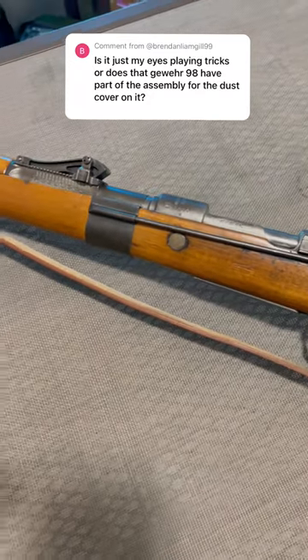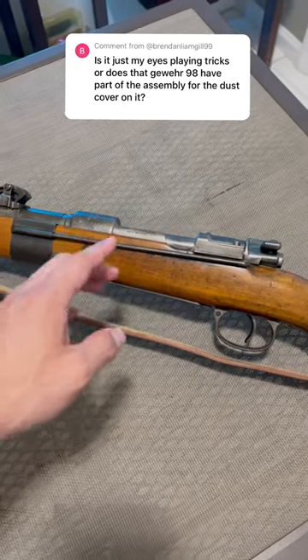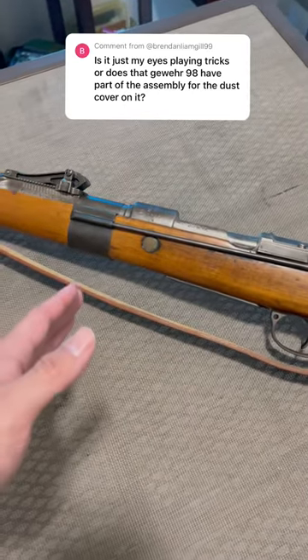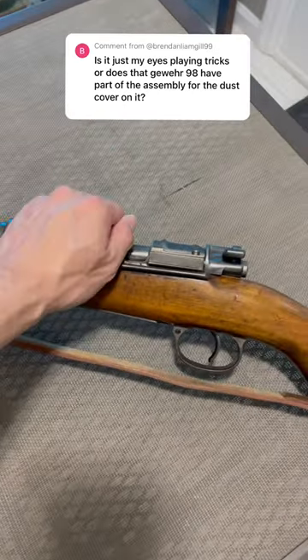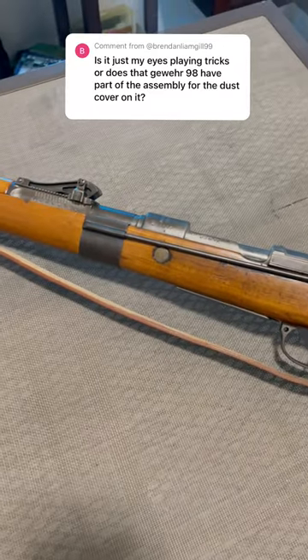This is a Gewehr 98 that I got from an estate sale, and that is a piece of the original dust cover. As far as I could tell, it's original. It would have had this metal piece up here that would have covered the bolt and protected it from mud.